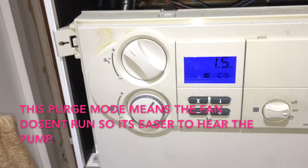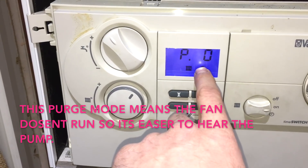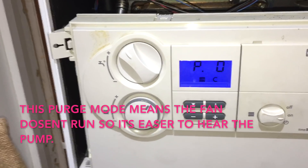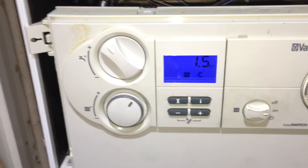I can hear the pump runs, so I know it's not the pump. This is the easy way to see that the sensor is not picking up that pressure spike — you put it in that mode.